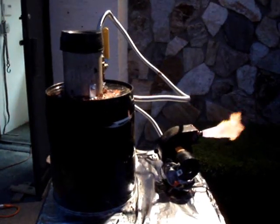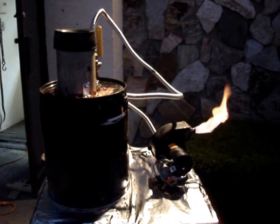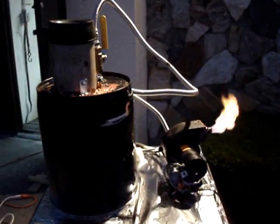Here's the gasifier set up at night — well, not quite night, dusk. The security light just came on, so it's a little lighter out here than I was planning on.